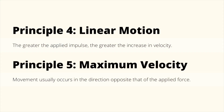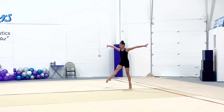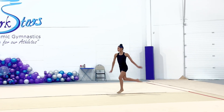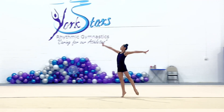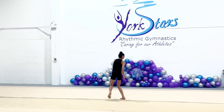Principles 4 and 5 are related to linear motion. Principle 4 states that the greater the applied impulse, the greater the increase in velocity. Principle 5 states that movement usually occurs in the direction opposite that of the applied force. Looking at the expert, she takes larger steps in preparation for the leap, meaning she requires more time to generate force, so the force of her legs off the ground is applied for longer, resulting in a greater overall impulse. Her deep plies allow her legs to move through a greater range of motion, maximizing her push off the ground and bringing her upward in the opposite direction.